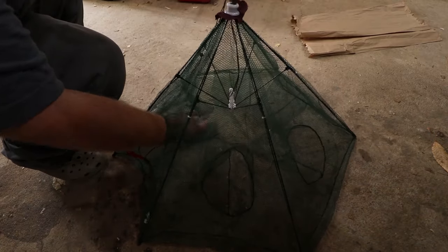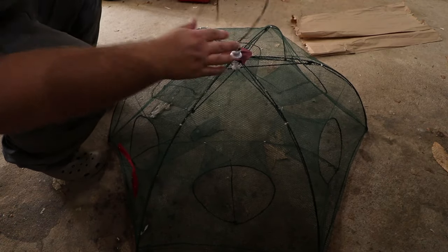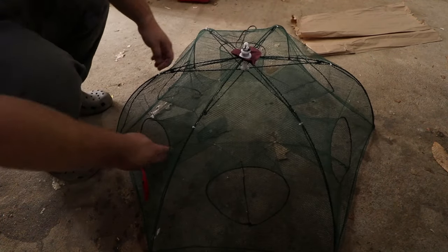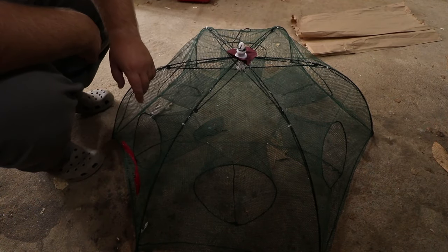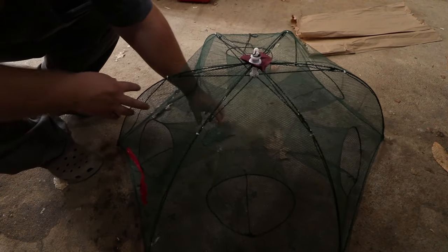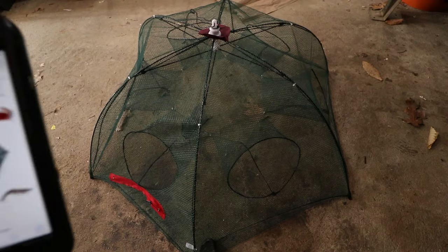I brought this down here just to show it better because it's so big it doesn't even fit on the table. You just pull this thing, it seats right in there and the trap is open — all the holes they can get into are now open. I think there's one, two, three, four, five, six holes, and then a little bait bag in the center that we probably won't use because I'm gonna pack this thing full of bait.